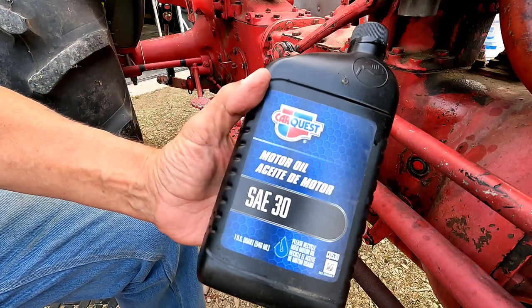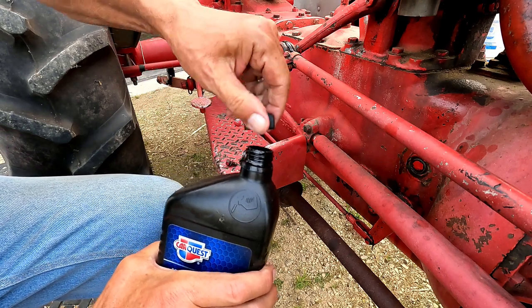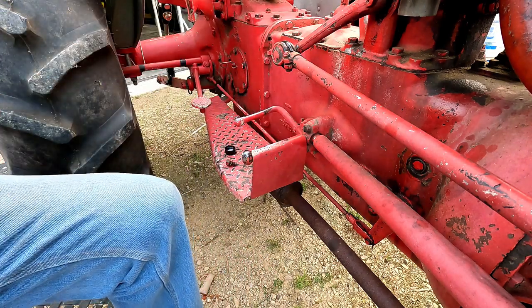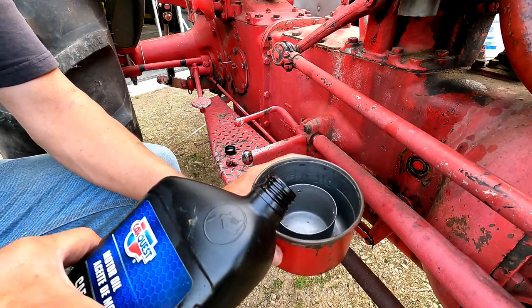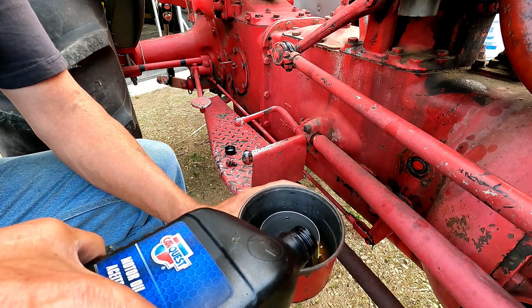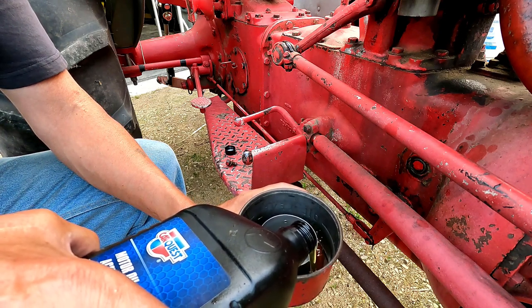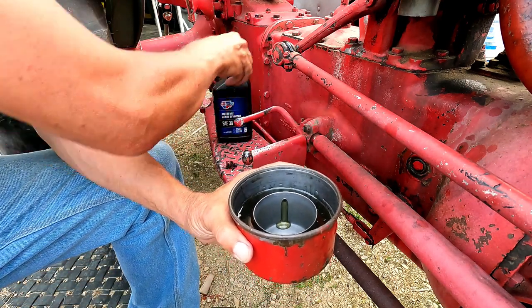Now for the oil — SAE 30 — and that goes in this outer ring, and that is the fill line.